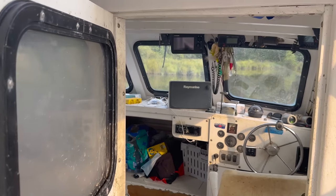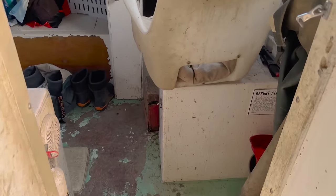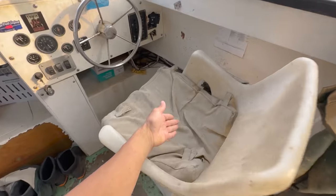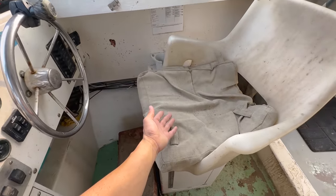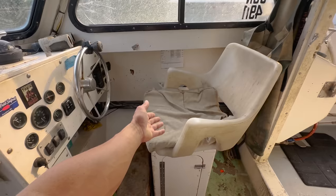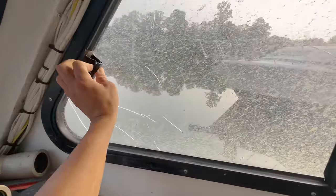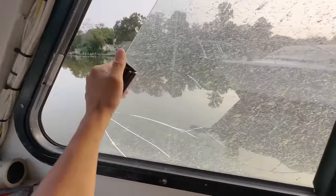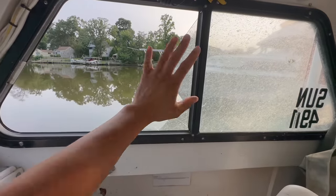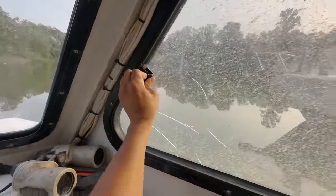We got a doorknob that doesn't turn, and what's left of a switch that does nothing now. Here it is — the Taj Mahal, my corner office. It's disgustingly hot in here. This is my captain's chair — it's a cushion off a lawn chair that I think blew off somebody's pier, found it floating, dried it out, and I've been sitting on it for years. We got super nice windows, and on every crab boat, if they won't open, there's a secret pattern to get them open.